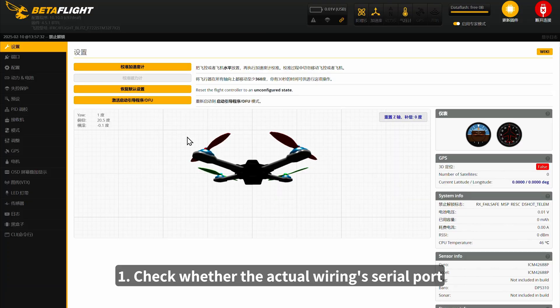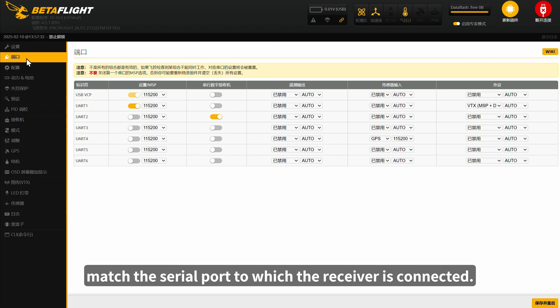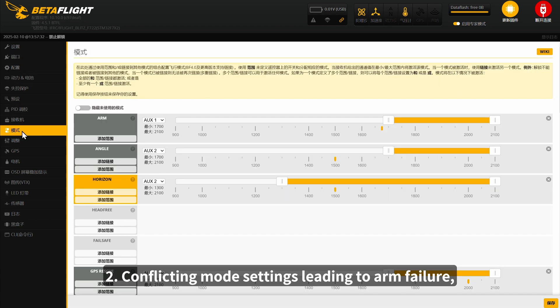1. Check whether the actual wiring serial port and receiver protocol settings match the serial port to which the receiver is connected. 2. Conflicting mode settings leading to arm failure.